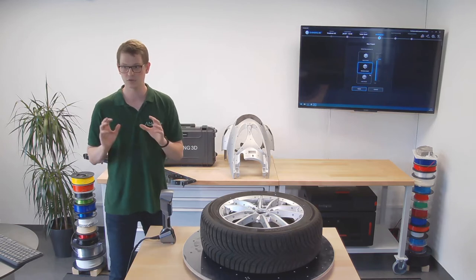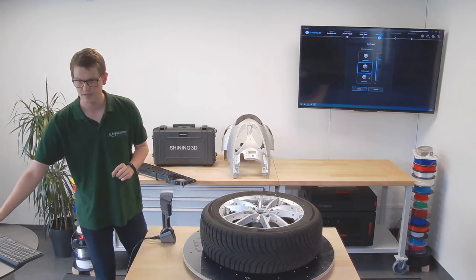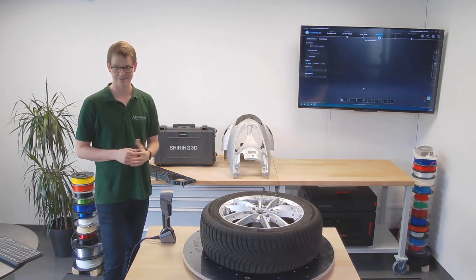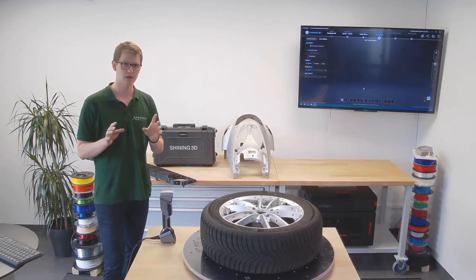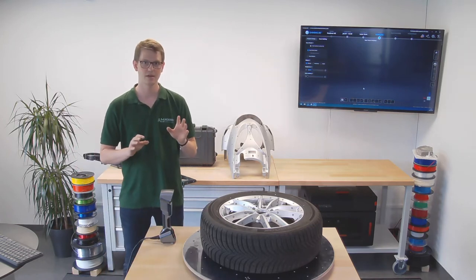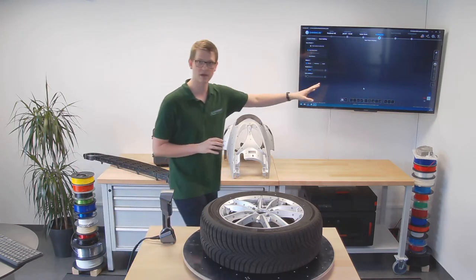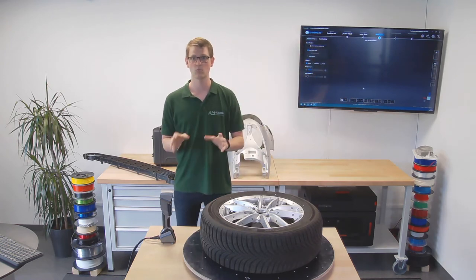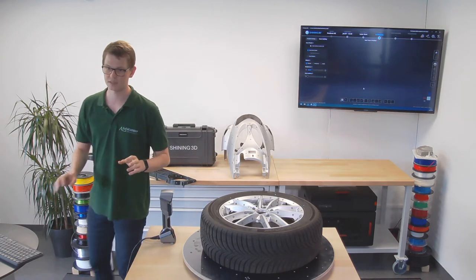So I'm going to stick to medium detail, click start and apply, and now I can start scanning. I'll start scanning one half in normal mode, because right now I have different options: I can scan normal, reflective, or black. Those are presets for the settings below — the brightness and the data settings.